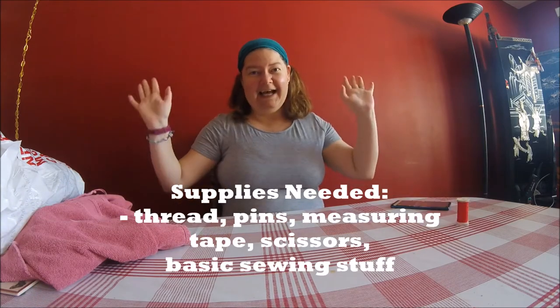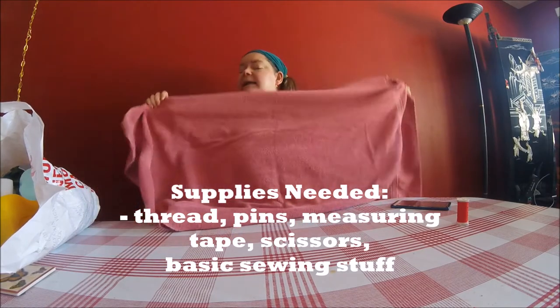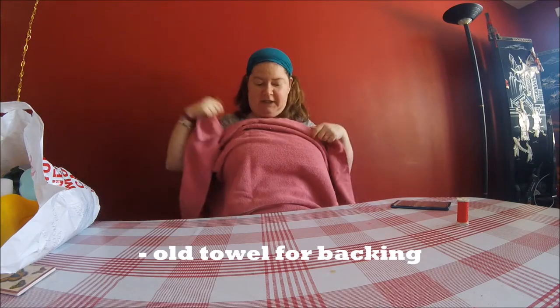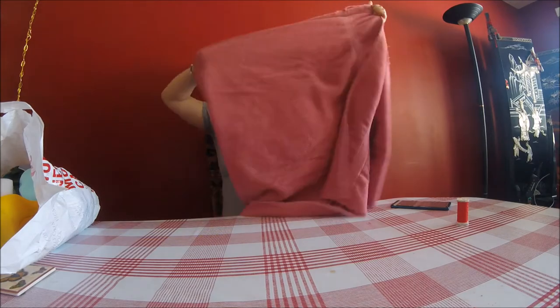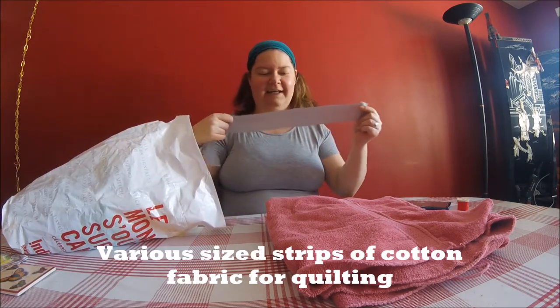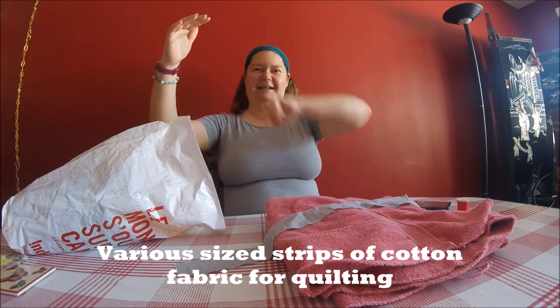Let's go through the supplies you're going to need to make this: some thread, a sewing machine, scissors, measuring tape, all that sort of thing. For the back of the bath mat I just use a plain old — old being the keyword — towel. I'm going to cut this one down to size because I don't need a bath mat this big. That will serve as the bottom of our bath mat. And then for the quilting on the top I have saved some long strips, as I was cutting out strips for my rug.